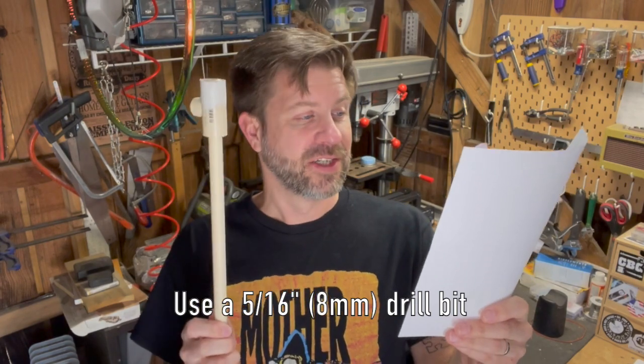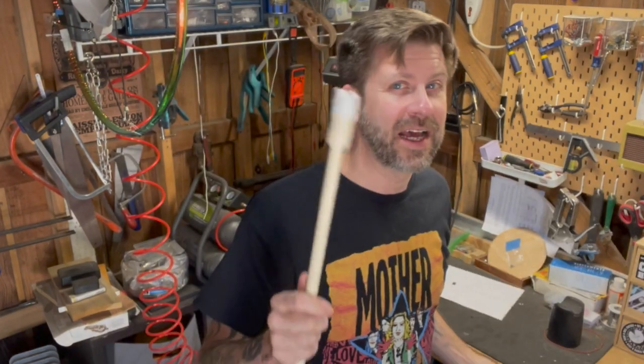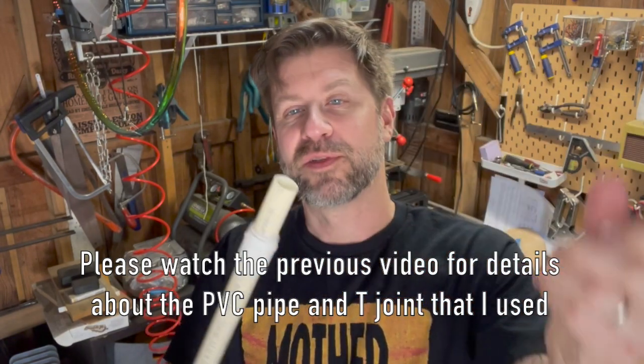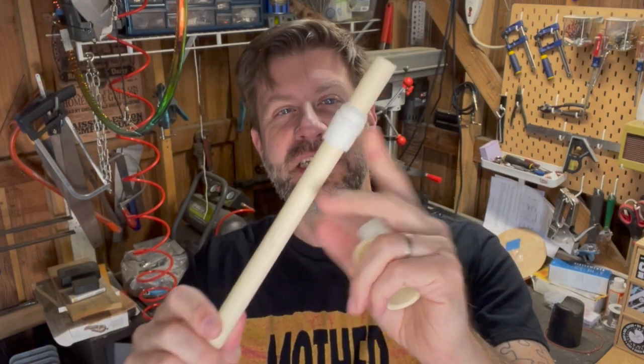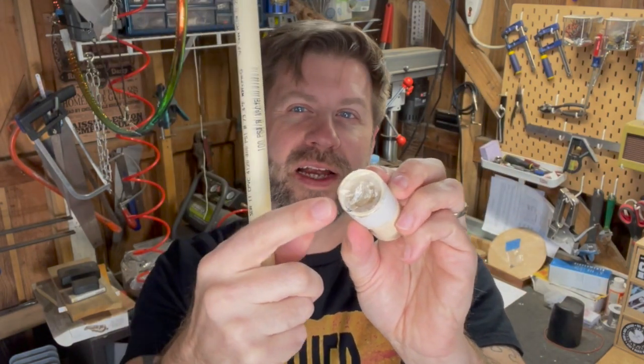I'm going to drill a smaller pilot hole first and then use the larger 5/16" bit to go back over them. If you watched the last video, you'll remember I used vinyl tape to build up a seal on the joint and plastic wrap to make the reed. You can see the plastic wrap is already a bit stretched — it was nice and tight when I did that video, but temperature changes and other things may have affected it.